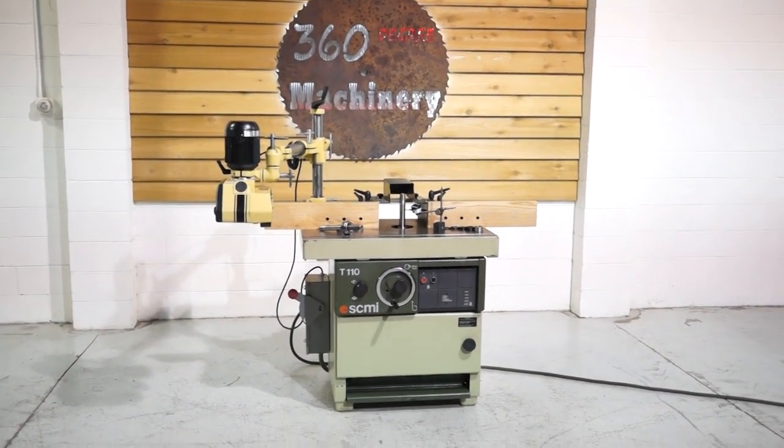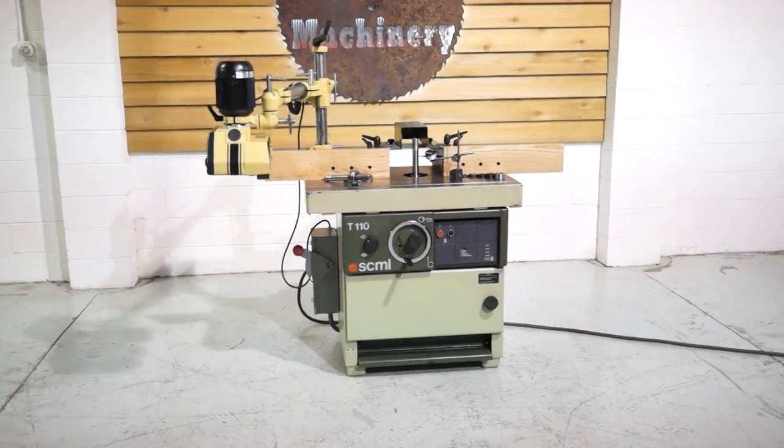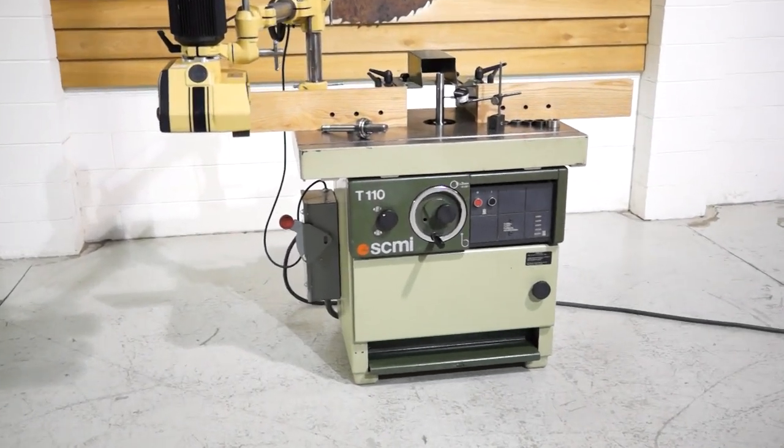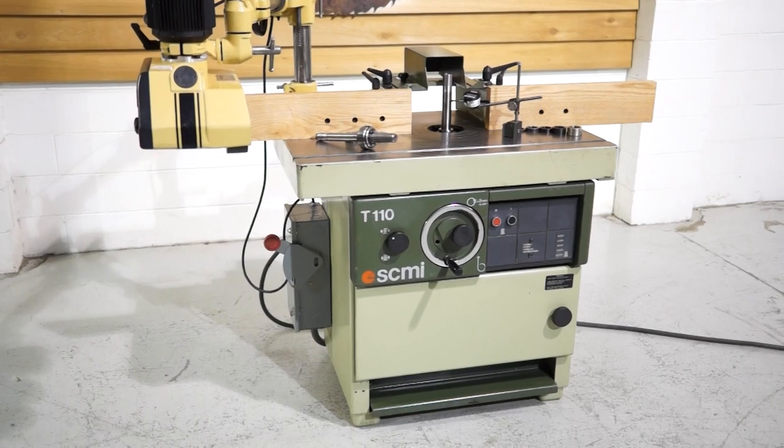Welcome to 360 Degree Machinery. We're going to do a walkthrough of an SCMI T110 shaper. The main motor is 4.8 kilowatts, which translates to 6.6 horsepower.